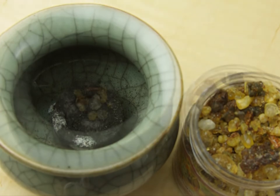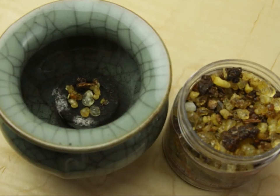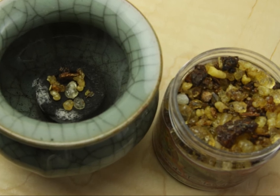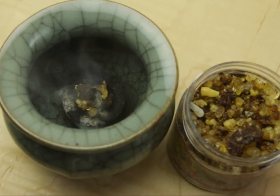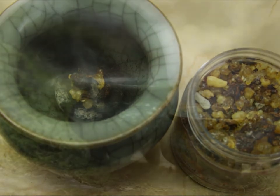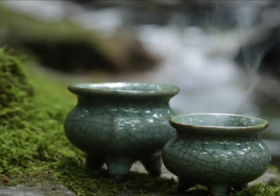Then, take about a half teaspoon of your favorite Prabhaji's Gifts resin incense blend and place it on top of the charcoal. Place the bowl in a safe area that is out of the reach of children, pets, and any flammable materials.